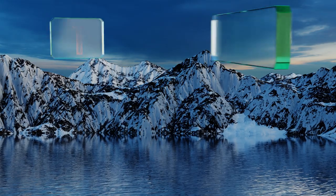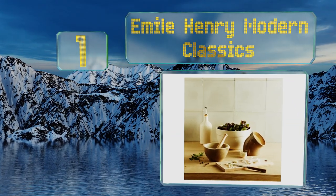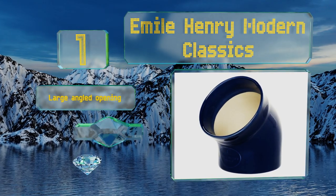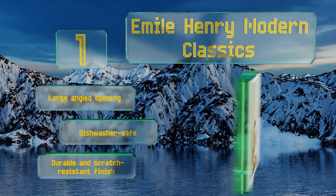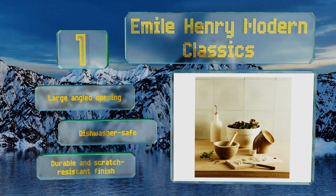And coming in at number 1 on our list. Available in three bold colors, the Emile Henry Modern Classics has an elegant pipeline design, and the interior is not glazed to prevent your salt from sticking together. It's made in France from high-fired burgundy clay and comes with a 10-year warranty against defects. It features a large angled opening and a durable and scratch-resistant finish. It's dishwasher safe too.